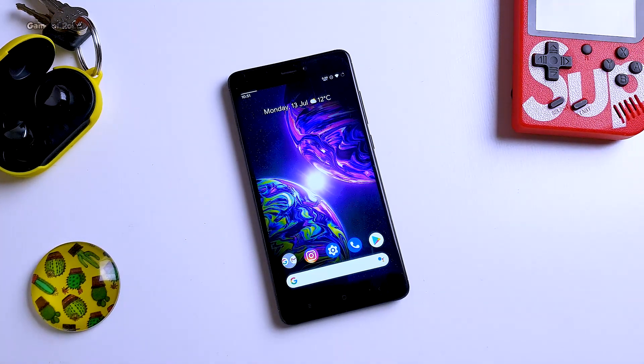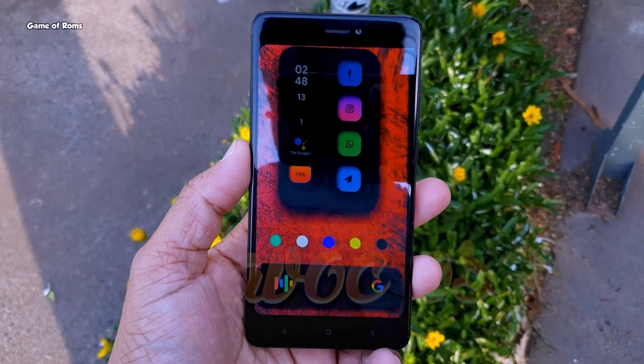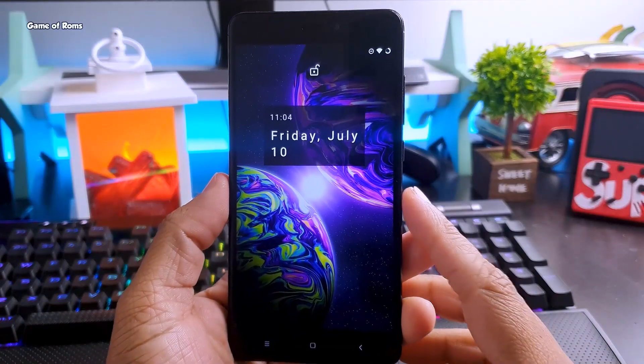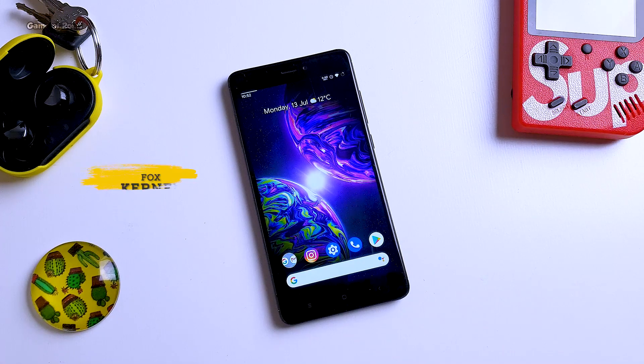Make sure you watch this video till the end because I'm going to show you how to uninstall a custom kernel and restore the stock kernel back to your phone. Currently I'm running a custom ROM called Havoc OS 3.6 — I just made a full review on that, the link will be in the i-button. It's an amazing ROM except for battery life, so to increase that I'm going to install a custom kernel called Fox Kernel. You can install any kernel you want — Franco Kernel, Elemental X Kernel — but for this video I'm going to use Fox Kernel. You can use this video to install any kernel on any phone.